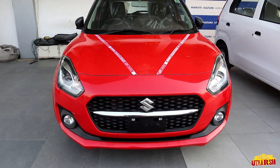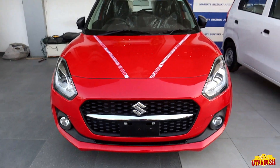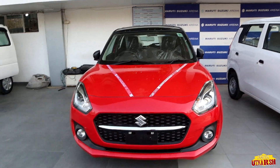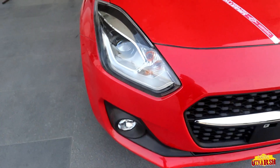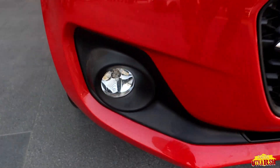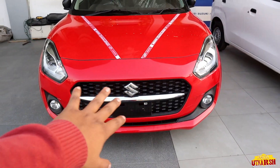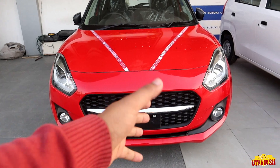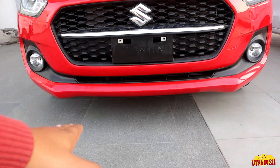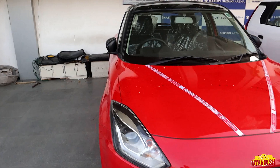Starting from the front, we see a chrome line with the logo. Talking about the color, we have red and black — this is the dual-tone color option. About the lights, we have white projector lamps and fog lamps provided here. The front grille is in normal black color, not glossy finish, and below there is no additional skirt plate. That is the front setup.